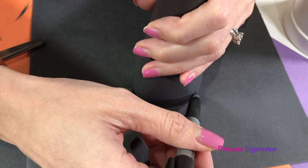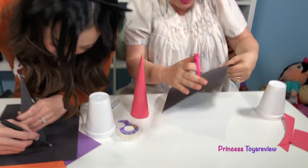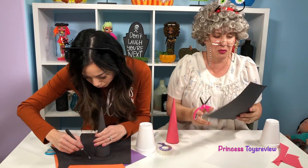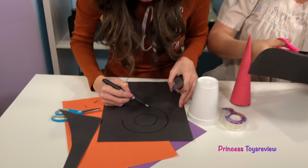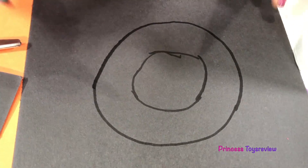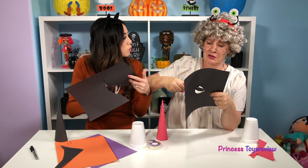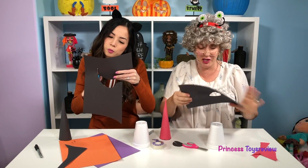I'm marking mine over here. Mine isn't a perfect circle, but it's okay because we're just gonna cut it all. And then I'm gonna draw a little one — hey, it kind of looks like a donut! I just cut a circle. I can't wait to see what our witch is gonna look like, Granny. Let me see if it fits.